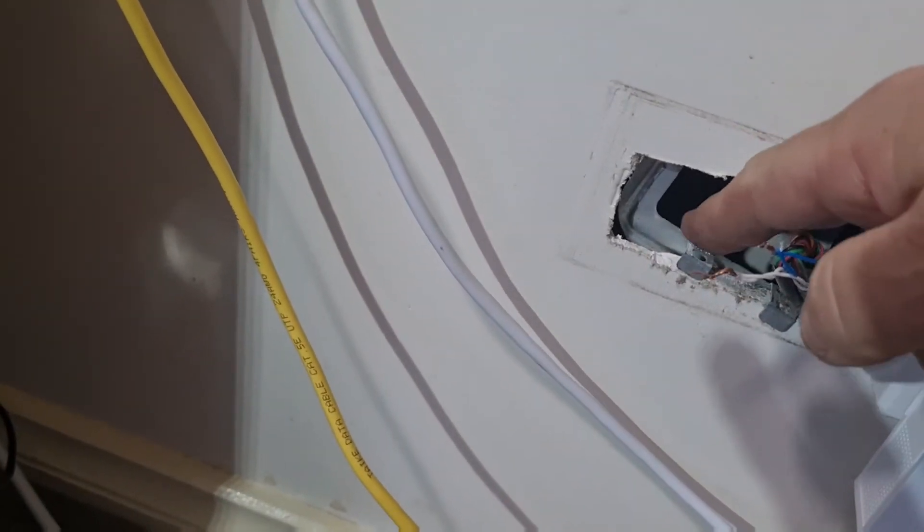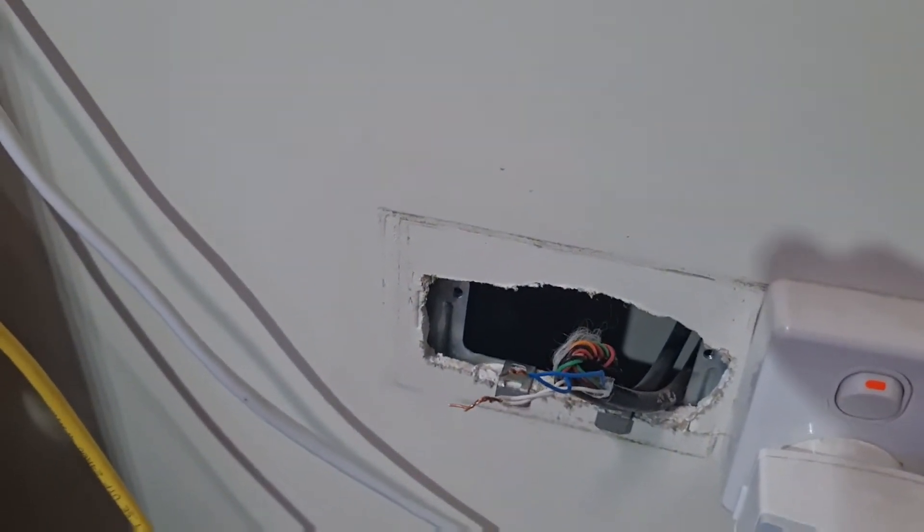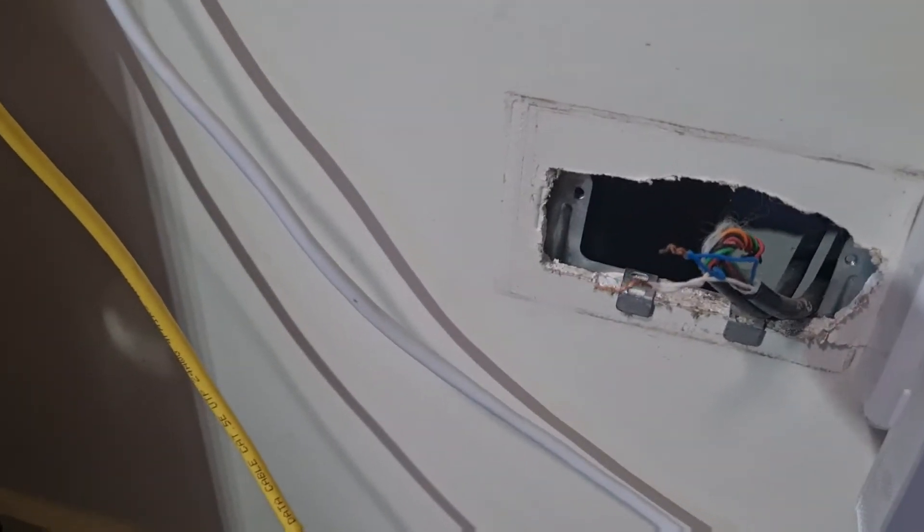We'll try and fix this up because it's falling out. I didn't put this together originally, but we're just doing it now.